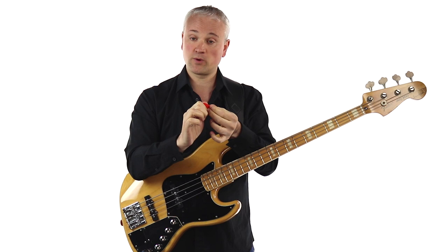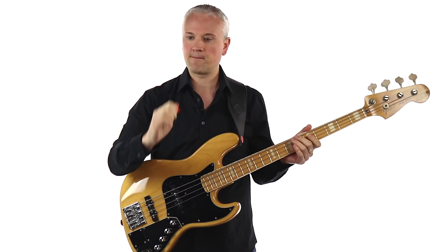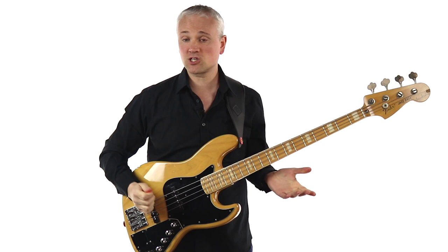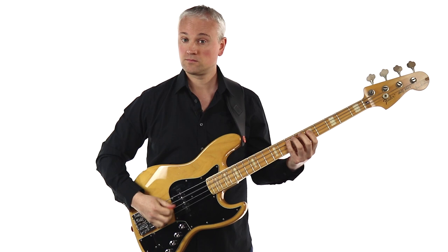Place the pick between the thumb and the first finger, and the pick's going to be coming out at a bit of a right angle from the thumb — you don't want much of the pick sticking out, just a small amount. That's a good grip for playing faster stuff and certainly more rock and metal oriented stuff, and definitely for palm muting.